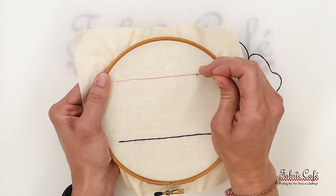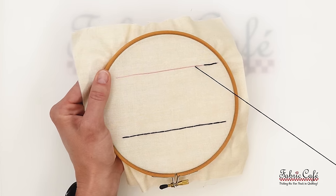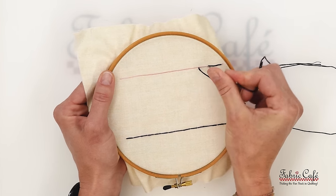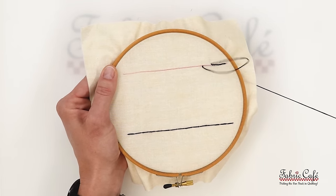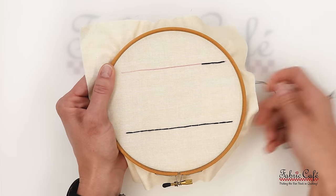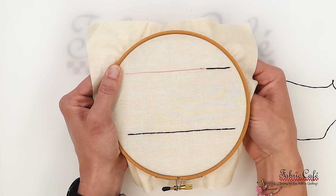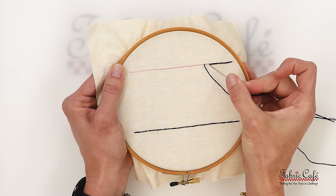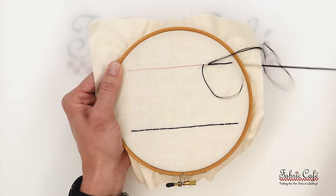Pull all the way through, then meet right back where our other stitches are and pull all the way through. You can make this stitch as big or as small as you want — even very tiny little back stitches. This is really up to your preference and what look you would like.